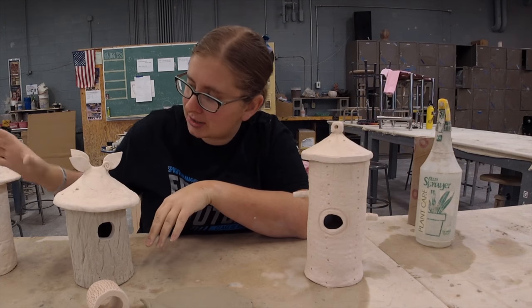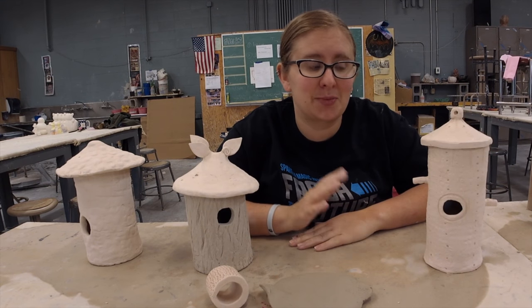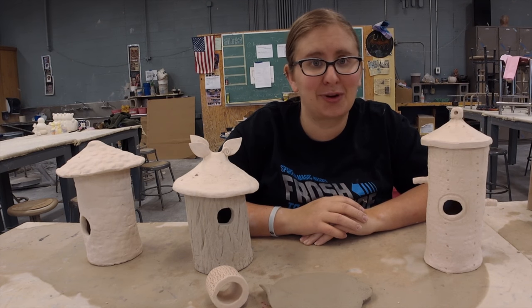Other than that, texture and sculpture is your friend. It helps hide any flaws in the glazes and really makes for an interesting project. I hope you enjoyed this one and I look forward to seeing all of your results.